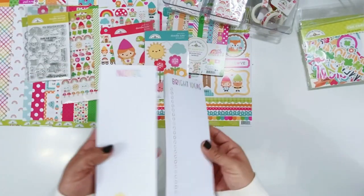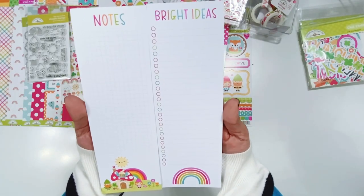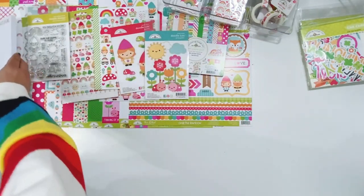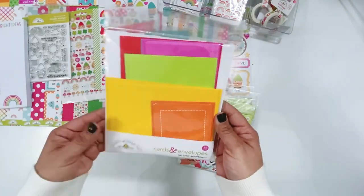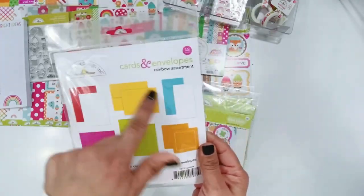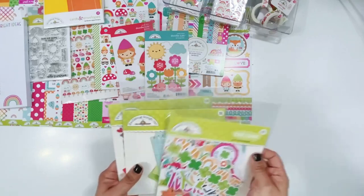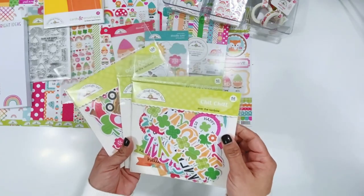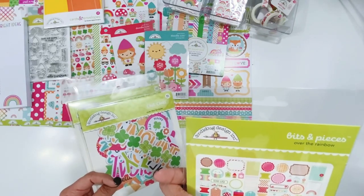We have some paper pads - I love these. I keep one in my kitchen and one in my office. These are adorable and you can also use these in mini albums and layouts. We have the coordinating cards and envelopes in the rainbow assortment - these are fun to put together for some quick cards, but you can also use them to create mini albums. And then the die cuts - we have the Odds and Ends, the Bits and Pieces, and the Over the Rainbow.